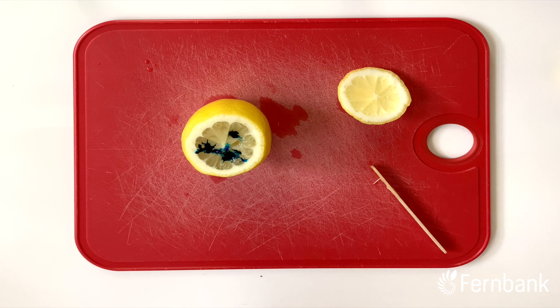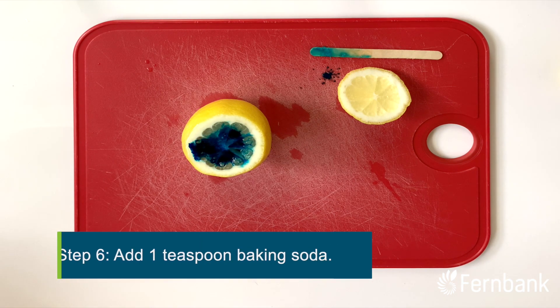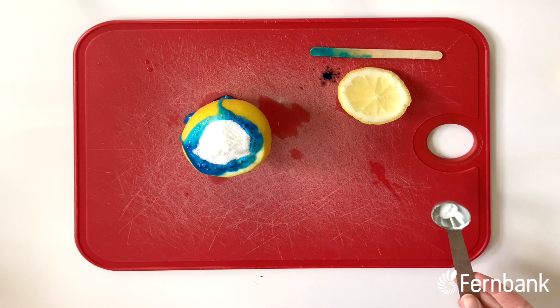Now our volcano is ready to go. We're going to add just a teaspoon of baking soda to our lemon. And there we go.